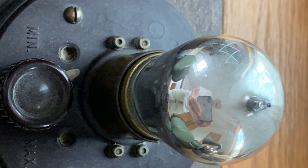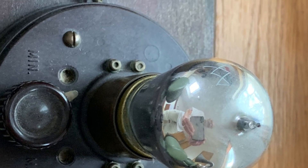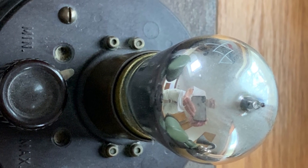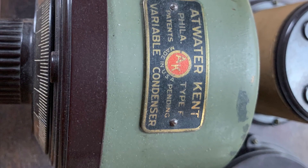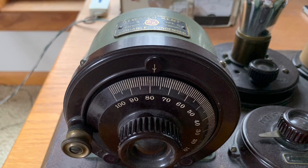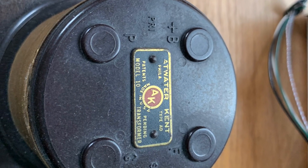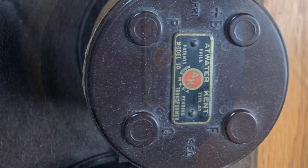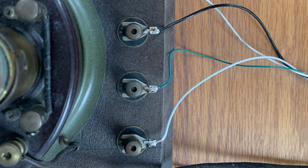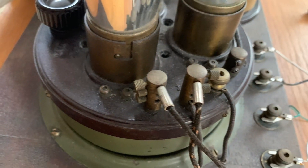One of the two RF tube islands with rheostat to control the filament and volume. One of the three variable condensers enclosed in a can to tune in the stations — your station selectors. One of the three RF coils. Battery binding post. Speaker binding post.